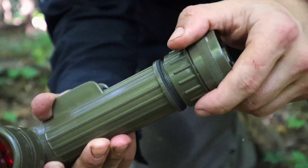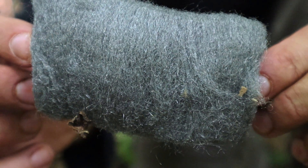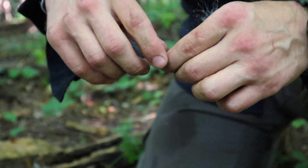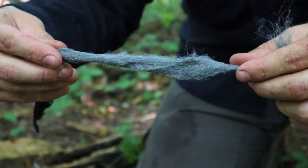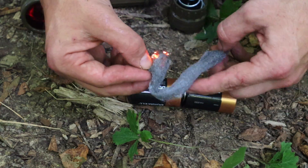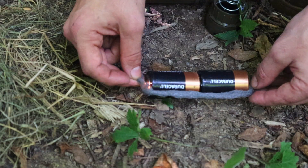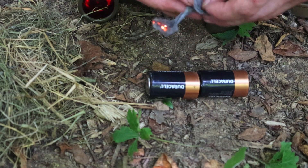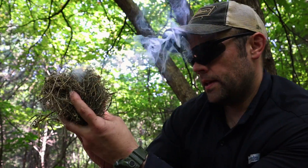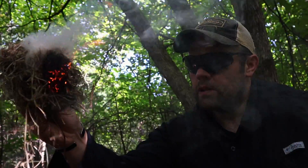Our fifth method for starting a survival fire using our military flashlight is the prison match method, and for this demonstration we're going to use steel wool again. We take the batteries out of our flashlight — we would do this if the light housing compartment is damaged beyond repair. We take the steel wool from the lens compartment where we have it concealed, roll it out into a long cigar or thin shape, then stack our batteries one on top of the other in a line on the ground and attach the steel wool from the positive end to the negative end. The electricity passes through, completes the circuit, and ignites the steel wool. We then take that steel wool, apply it to our tinder bundle, blow it into flame, apply it to our fire lay, and we have our survival fire ready to go.